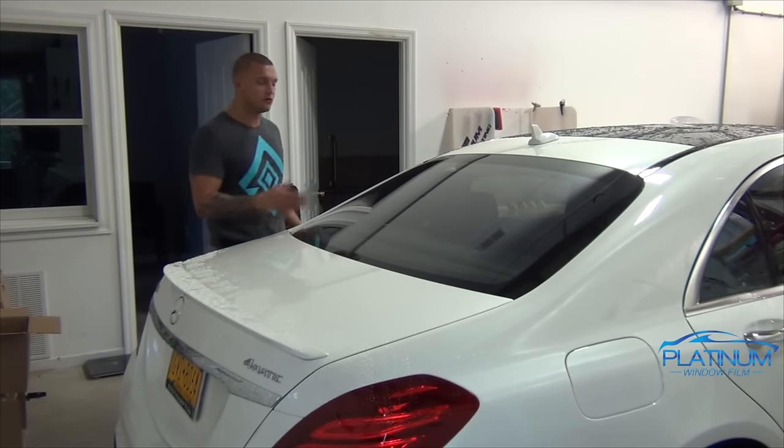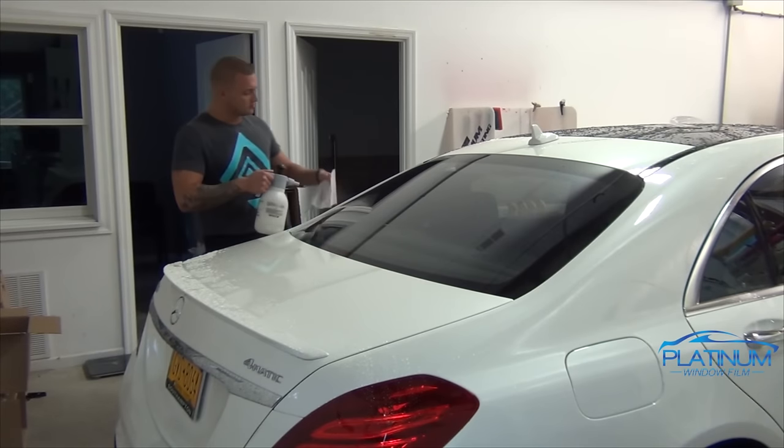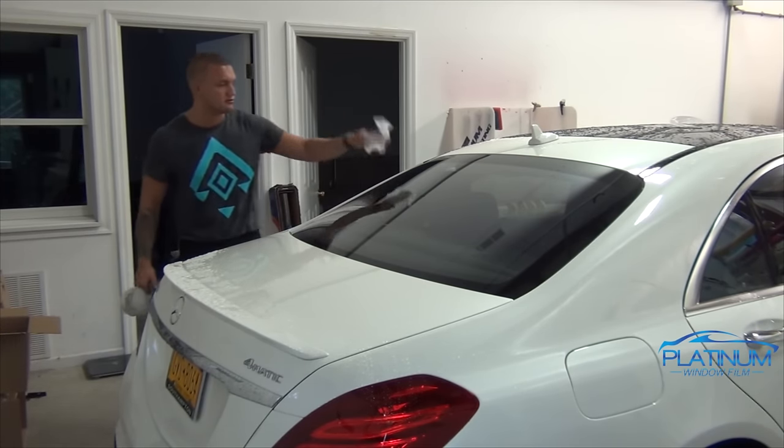Now as most of you guys know, the first step to doing the back window is to apply a dryer sheet. That's the most common method — a dryer sheet. So let's get the back window ready to be done.